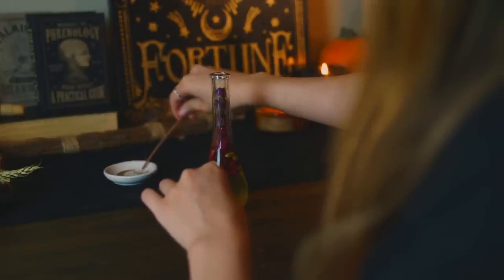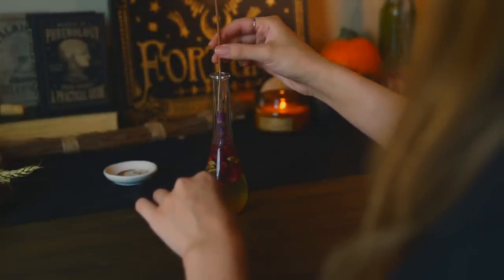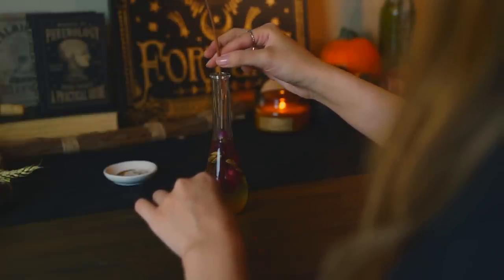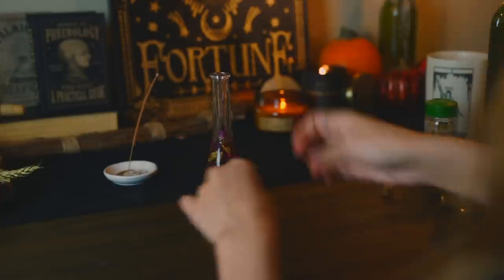You probably shouldn't do what I'm doing here, which is using a lit incense stick to push the ingredients down. I don't know — it was in front of me and that's what I did. I'm sorry.